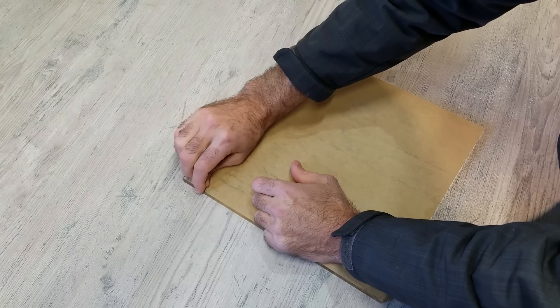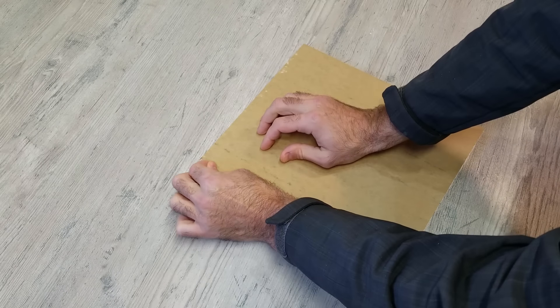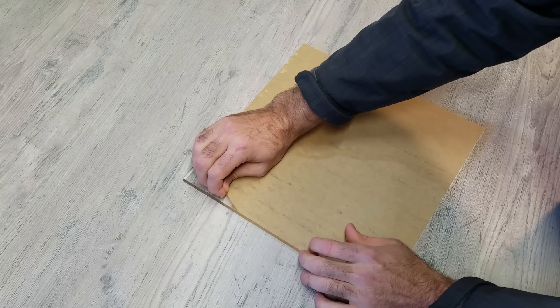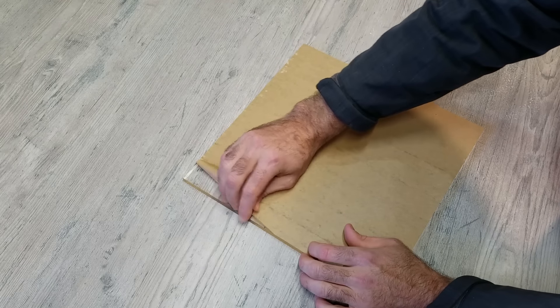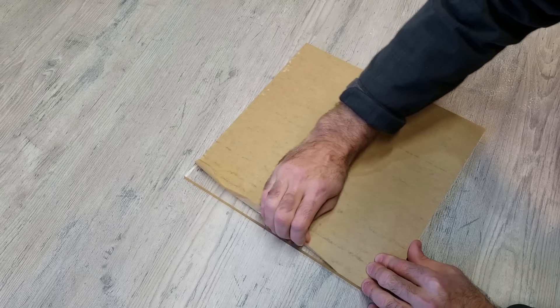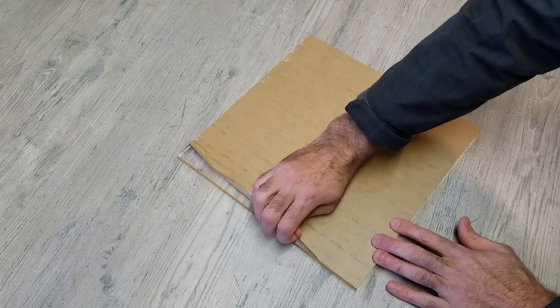The first step is to order some acrylic. I found a great 12-inch by 12-inch piece on Amazon — clear and three-eighths of an inch thick. Right now I'm just removing that thin layer of protective plastic they put on it.